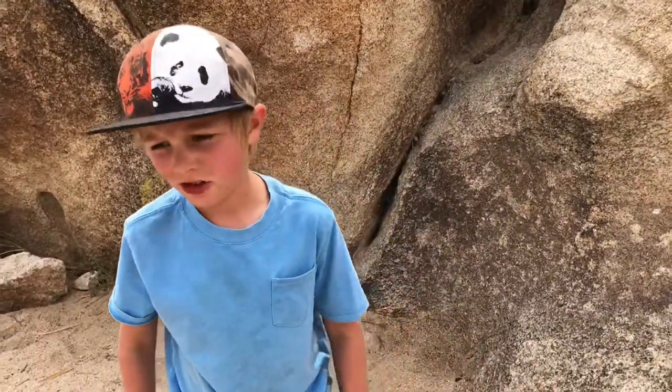Hi, I'm Ryan of the Crawdad Hunter. Today we will be exploring Joshua Tree and looking for lizards and reptiles.